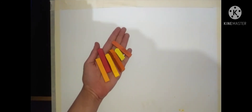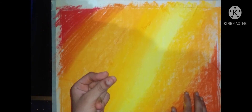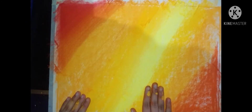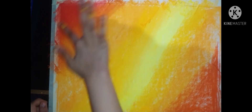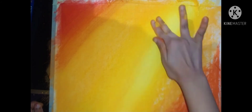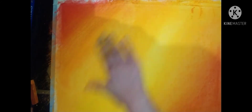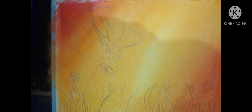For the background I will be using these colors. So let's do the background. All the colors have been spread, it's time to mix it. So this is my idea — now I'll be filling it with acrylic paint markers.